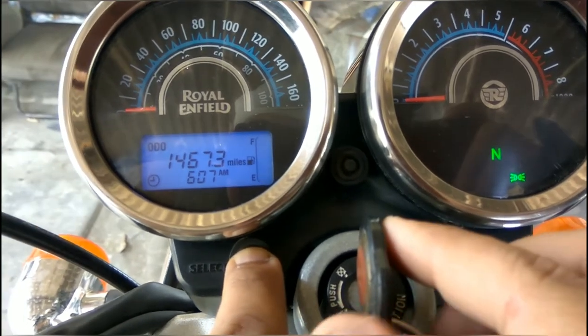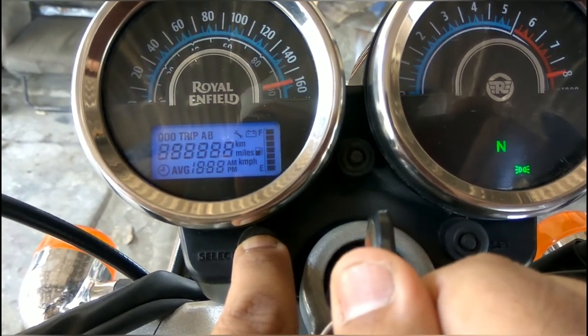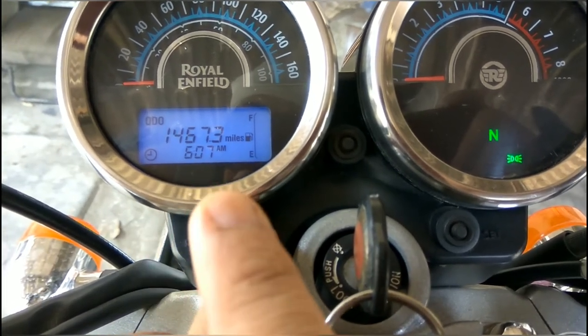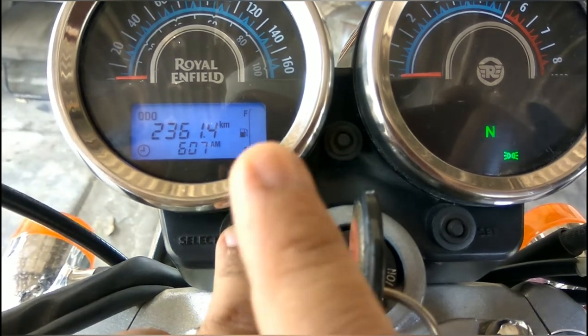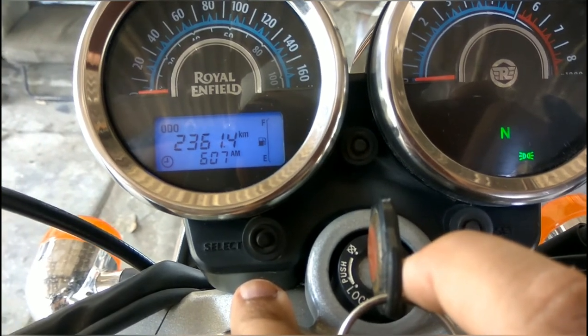Push the SELECT button, turn off the ignition key, turn on the ignition key, and now we see kilometers. I hope friends this video will help you a lot and save you time and money.